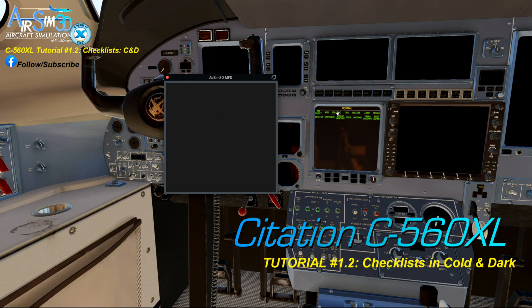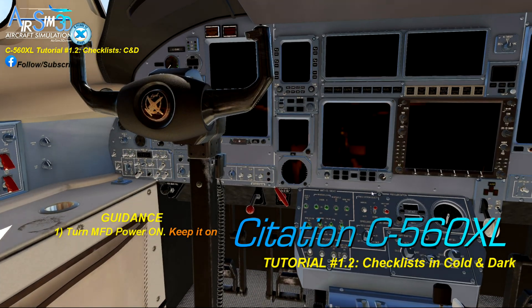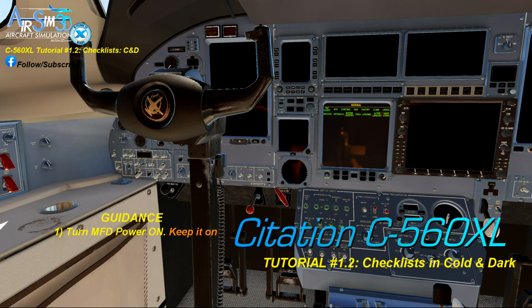So the guidance is this: turn the MFD power on as a first step when you get into a cold and dark cockpit, and then just keep it on. That way you will always have access to the checklists, both in the pop-out and on the screen. Both will be interactive, irrespective of where the battery switch is or what your power connected status is.